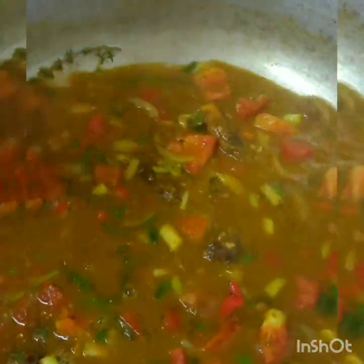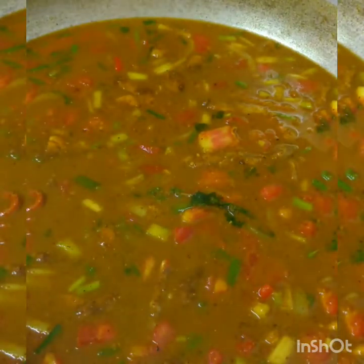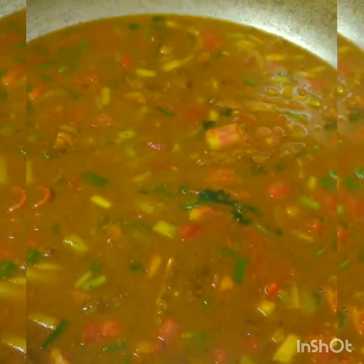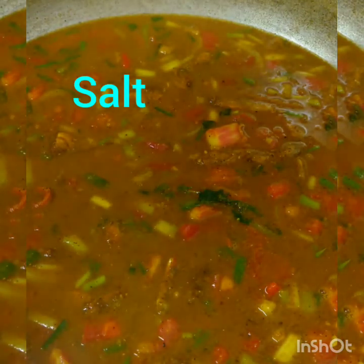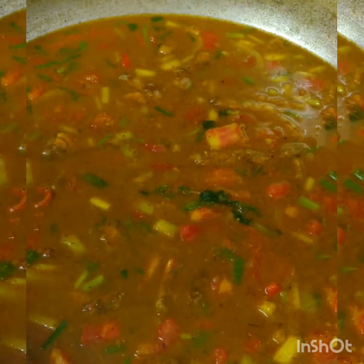I always start with hot water because that way wherever you are cooking will continue to cook. When you add water straight from the tap it cools down that temperature and has to wait to start back again. Here is where you add your salt if you are using salt — I'm using my light salt — to flavour this curry.